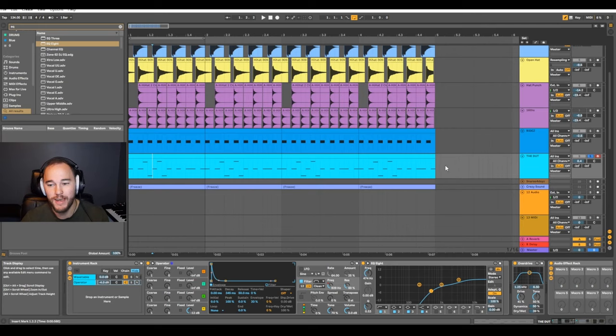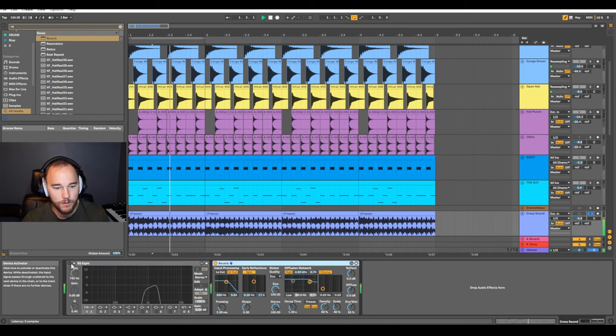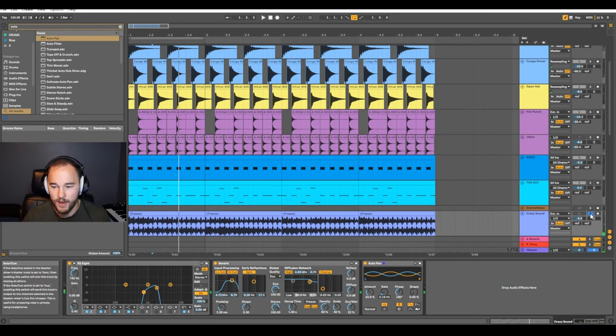Before the vocal, there's one more melodic element — a crazy resampled sound. It's some experimenting I did by throwing on a ton of filters and then resampling the result. This will be included in the project files. I threw some reverb on it, added EQ to cut the low end and extra high end, and then some auto pan. Let's hear that with everything else.